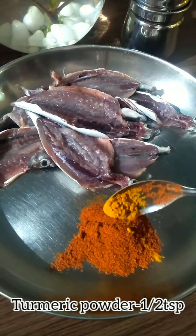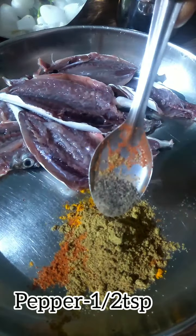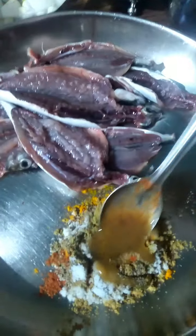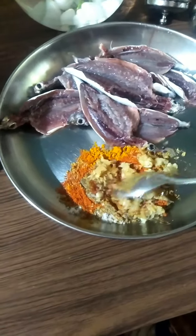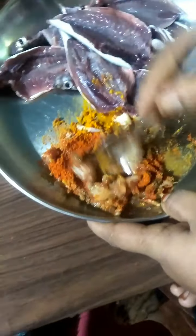Place 1 teaspoon of fish Sunshare Fish, 1 teaspoon of ginger garlic paste. Add a little bit of dough and mix it together.